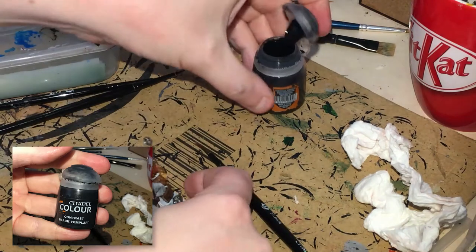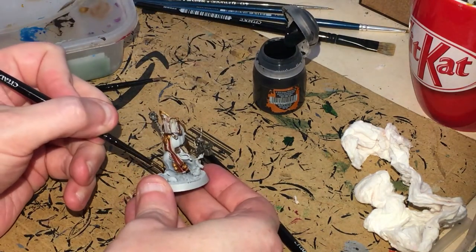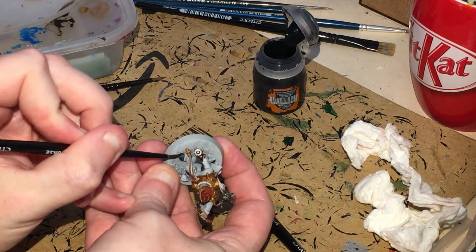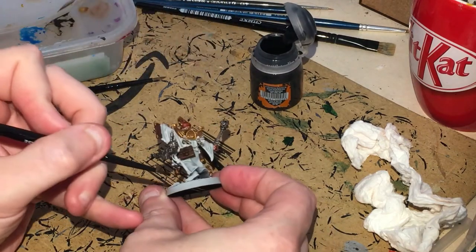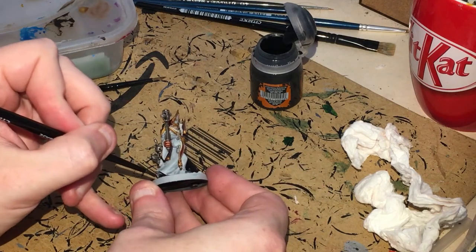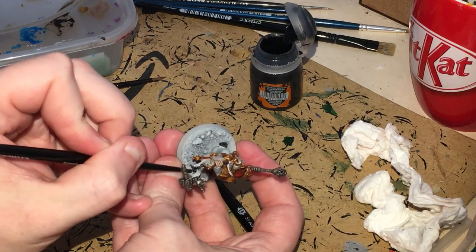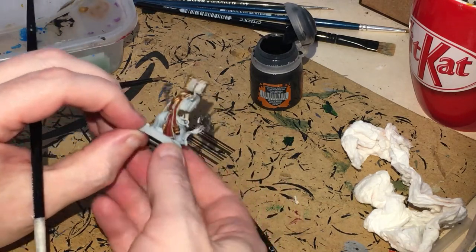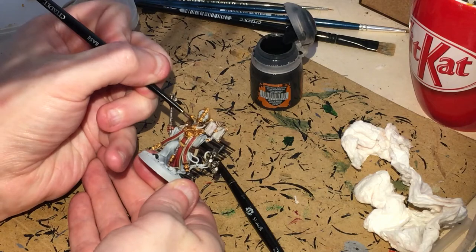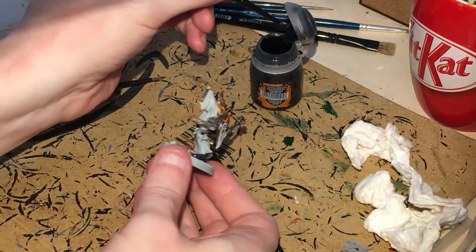Moving on to contrast Black Templar — it's one of my least favorites, but it makes doing the boots clicking easy. The boots will probably be muddy so I don't want to spend too much time on them. Then do the piping on the collar and down here as well.